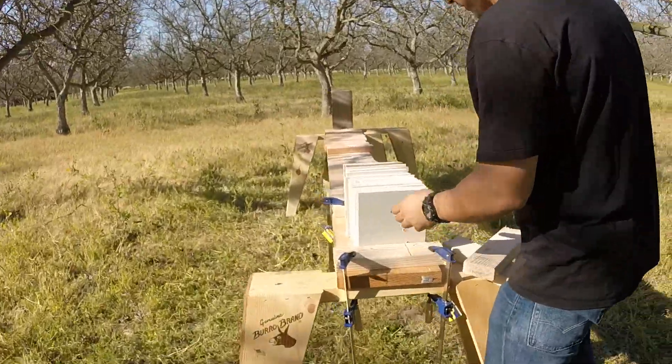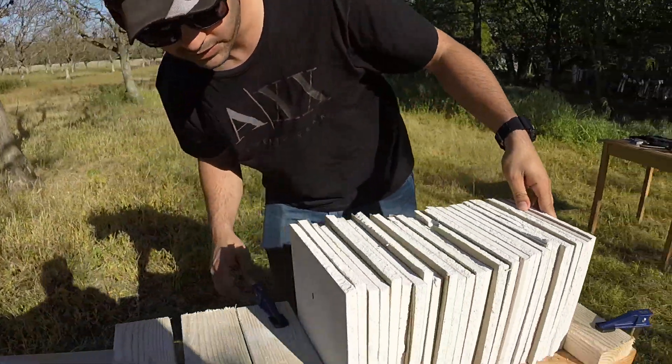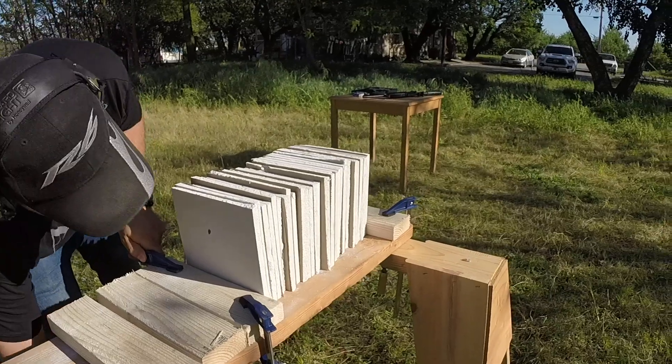It didn't come out from this side, so let me check it out.